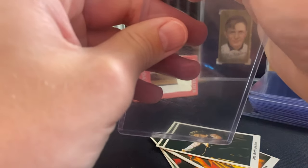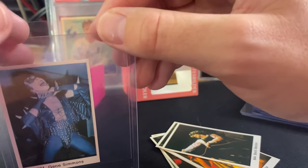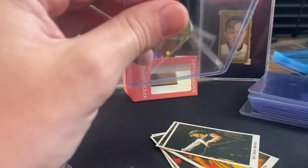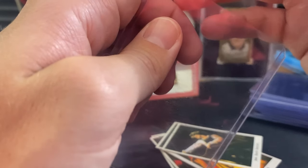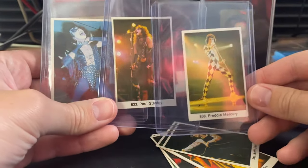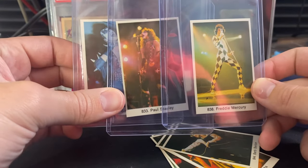I took a gamble on that undated pack, and we now know for sure what year it was because the Freddie Mercury was pulled. Hope you guys enjoyed this video — I don't do many pack openings on this channel, but that was a fun one. To recap: Freddie Mercury, Paul Stanley, and Gene Simmons. I'll catch you guys in another video.